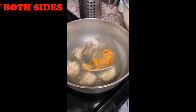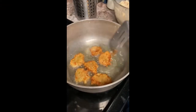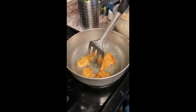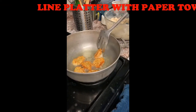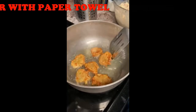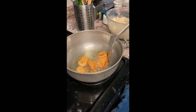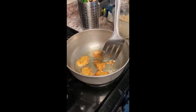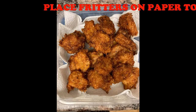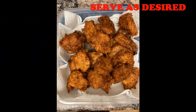Before or during the frying process, line a platter with paper towel. Once the salt fish fritters are fried, place them onto the paper towel so that it can absorb the excess oil. These awesome little bites may be used as a side dish, finger foods, or appetizer at your next family gathering.